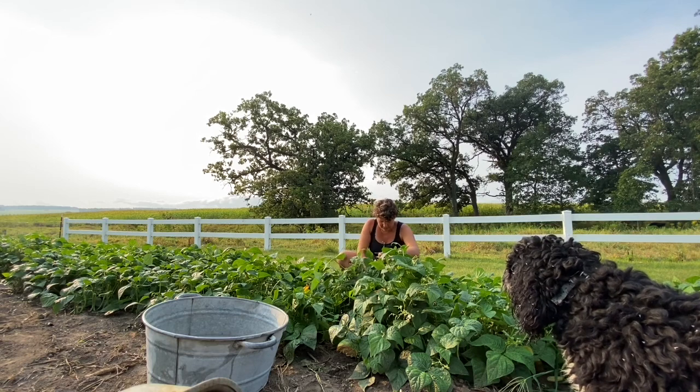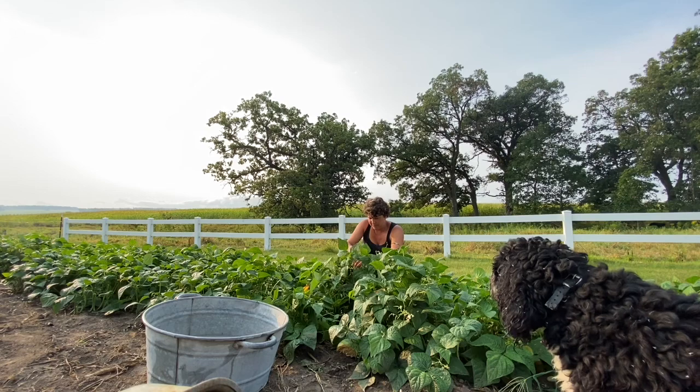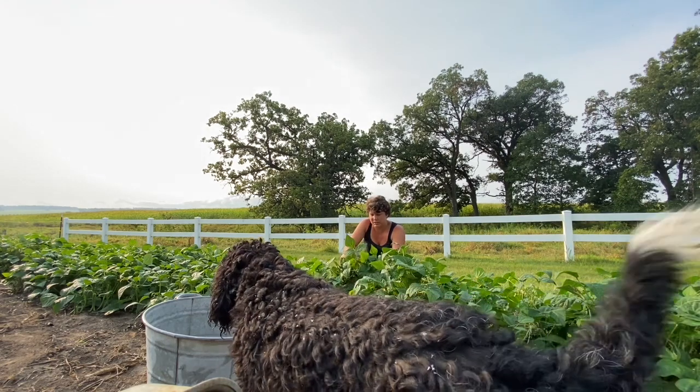I figured they'd be ready after the kids go back to school. So here I am picking green beans all by myself. Nobody wanted to stay home from school and help me.